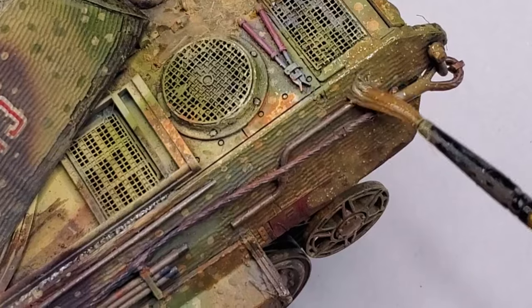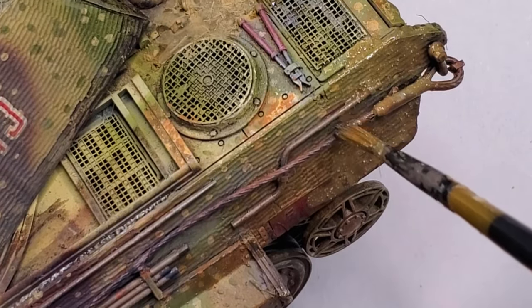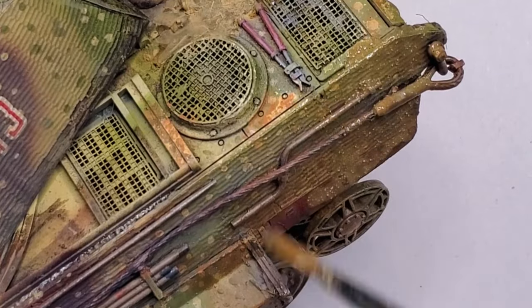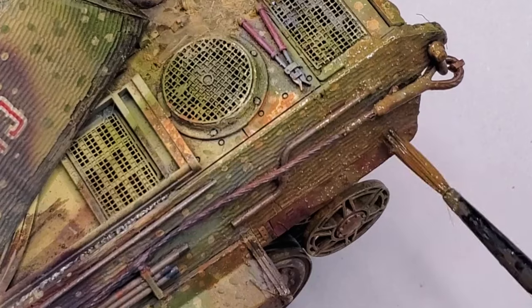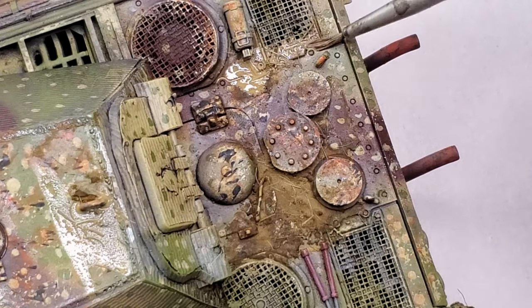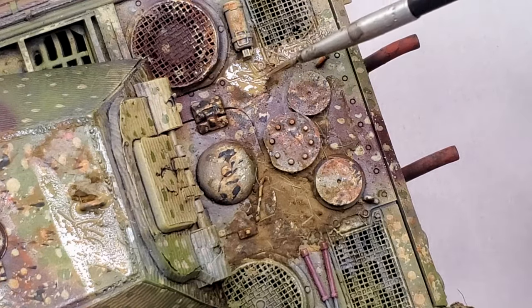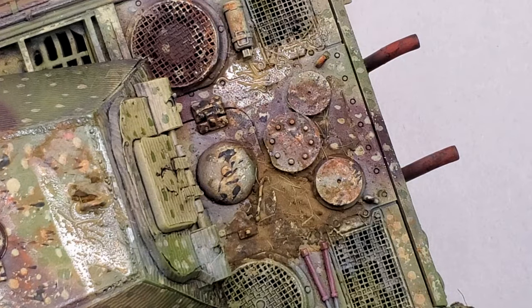And that's it, guys — four easy weathering techniques to transform your model from factory fresh to battle-worn veteran. Try these out on your next build. And remember, weathering is all about telling a story with your model. If you liked this video, hit that like button. And if you didn't — well, maybe your tank is still too clean. See you next time.